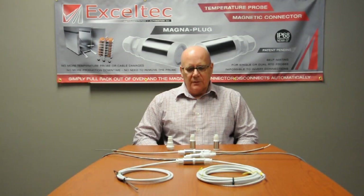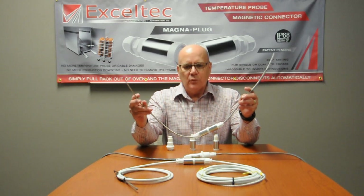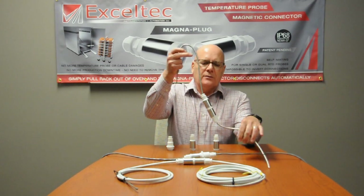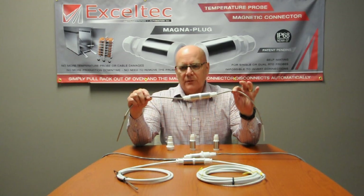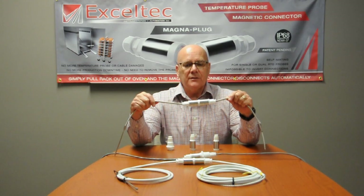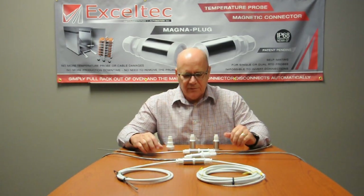Here are some cable assembly samples to give you an idea of different applications. This one here is a temperature probe used in the food industry to insert the probe into meats during the cooking process. If a rack is being pulled out and the cable has got stress on it, the connector will come undone — simple as that. It will reconnect very easily in the same pins every time.